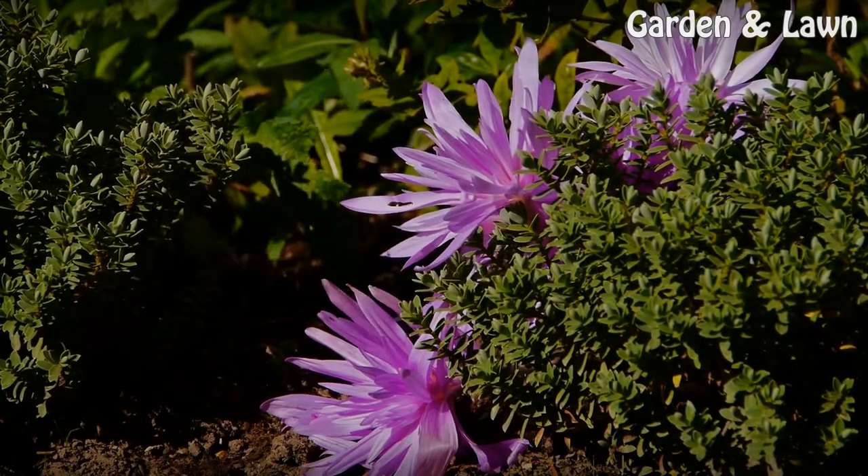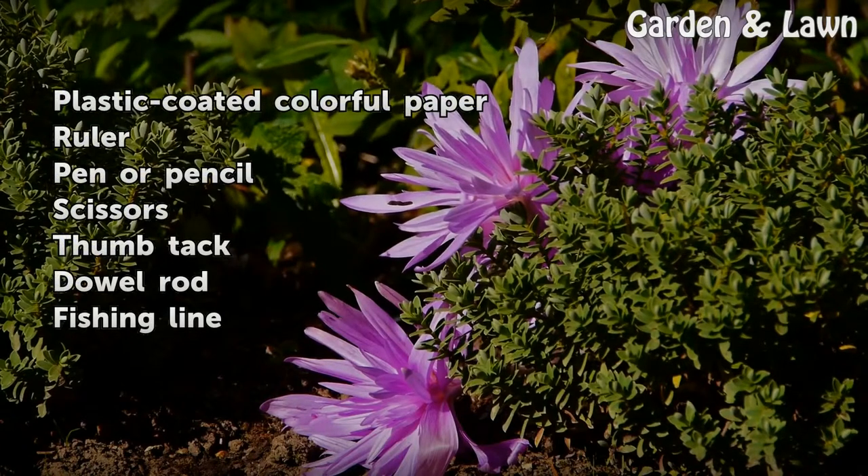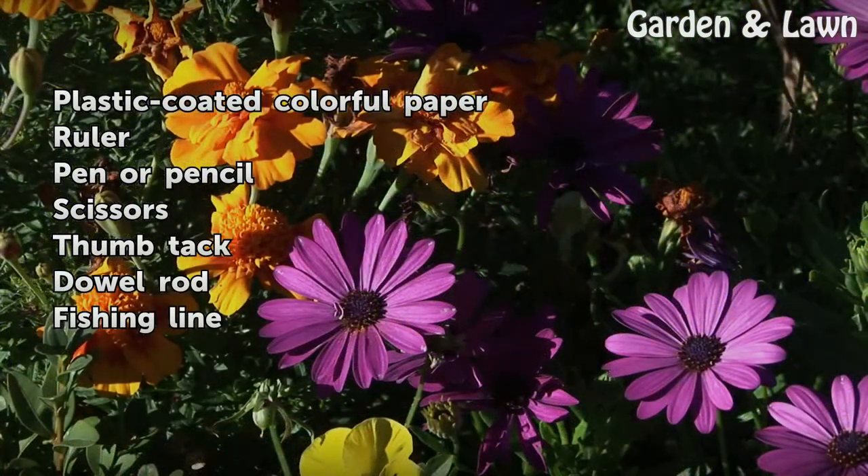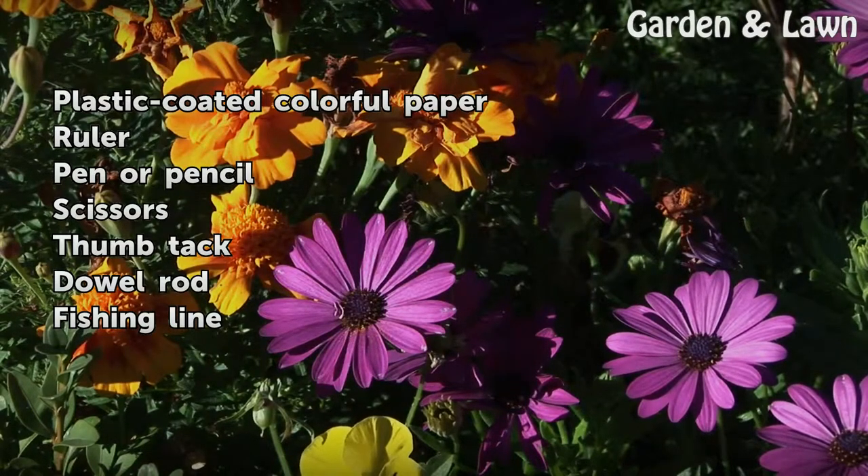Things You'll Need: plastic-coated colorful paper, ruler, pen or pencil, scissors, thumbtack, dowel rod, and fishing line.